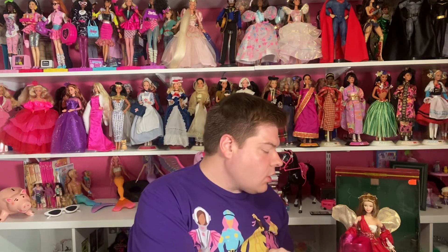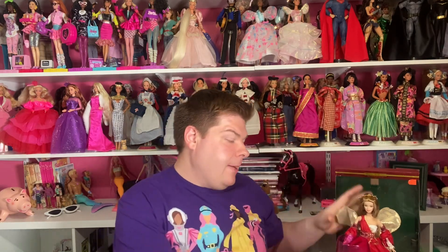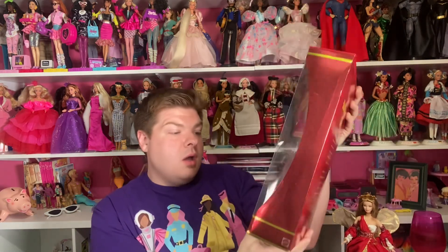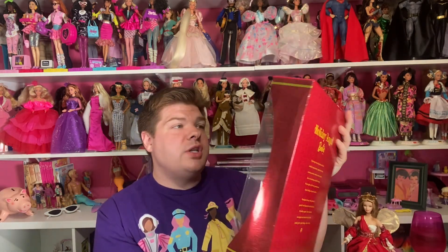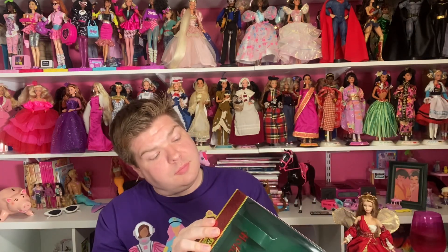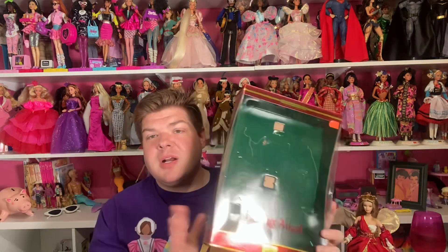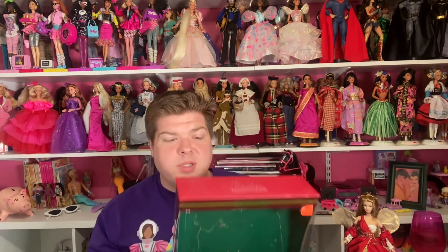One of my friends helped me acquire this doll. We have here today Holiday Angel Barbie — she is the second in a series, and this doll is from 2001. The box says 2000, but she was released in 2001, so she is 23 years old.